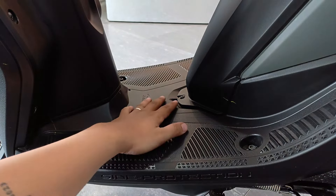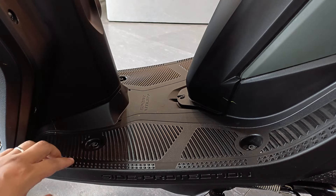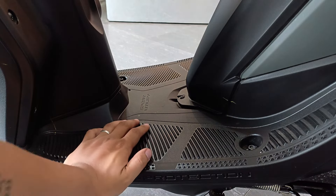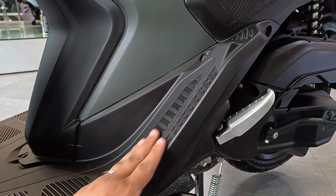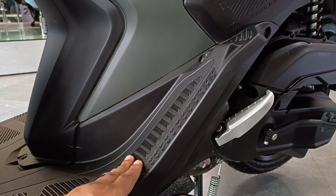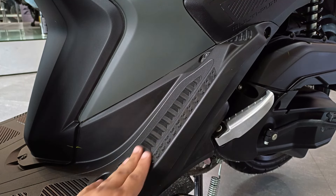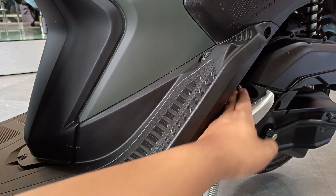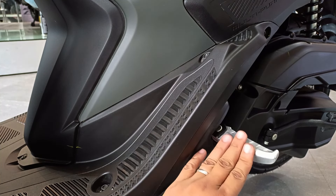Ito yung step board niya mga bro. Sa lahat ng nakita kong step board, ito yung pinakamaganda — napaka-premium niya tignan, sarap niya rin hawakan, maganda yung grip niya sa paa, at okay na okay din yung space niya. Ang tawag naman ni Yamaha sa part na ito ay rider side back step. Ang purpose nito ay para meron pa rin kayong apakan in case marami kayong dala na nakalagay dito sa mismong step board. Kay Gear, kahit may sakay ka, meron ka pa rin apakan kapag walang space yung step board mo.